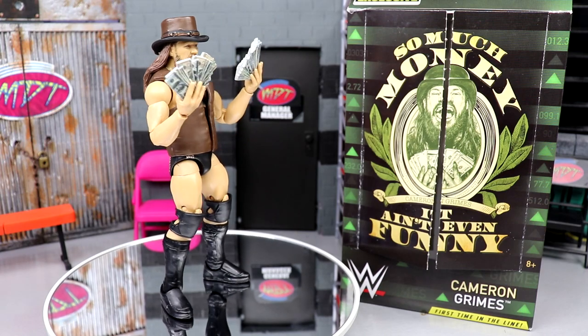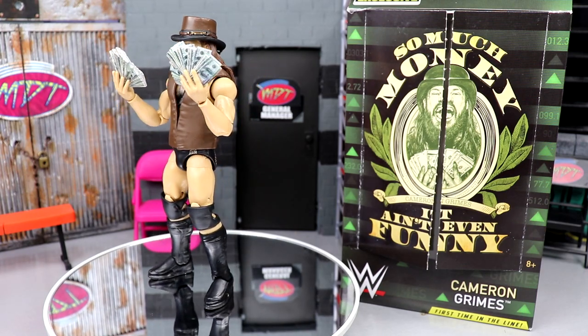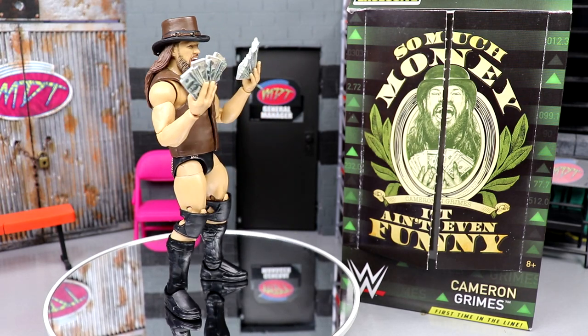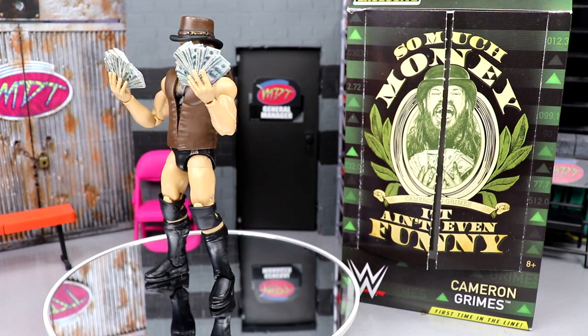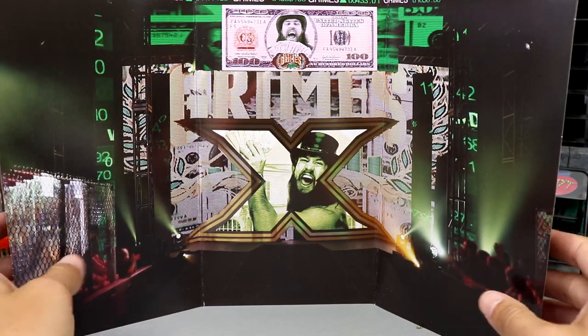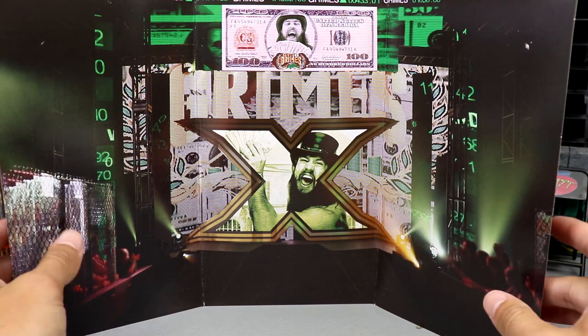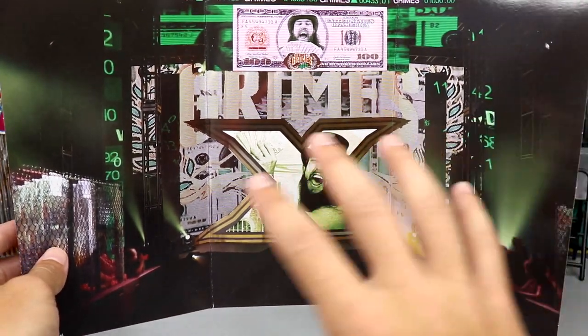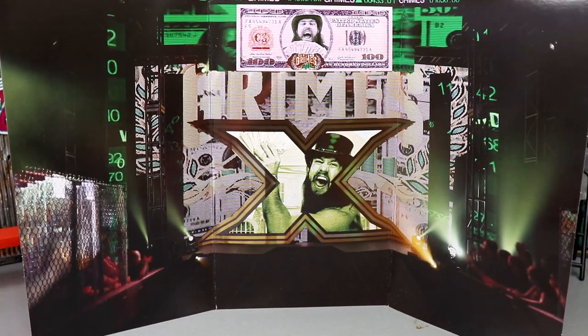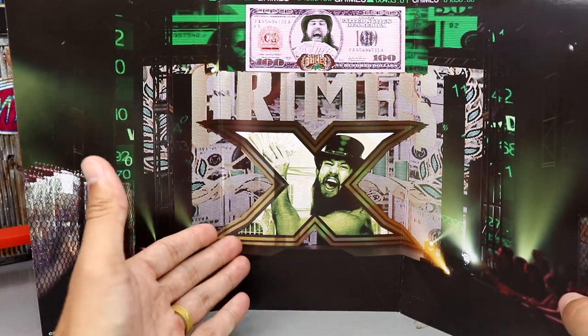We've seen this over the years with many different guys and figures throughout the history of Ringside Exclusives. I'm liking what I'm seeing with this figure, and it's kind of bonkers that we finally have it in hand. You guys know how it works — we're going to run through his accessories first, then take a closer look at Cameron Grimes himself. The Ringside Exclusives do come with a trifold background, and it's just the entrance — like his TitanTron entryway.